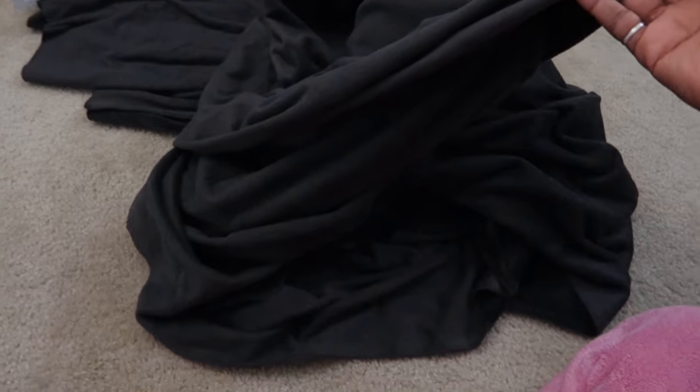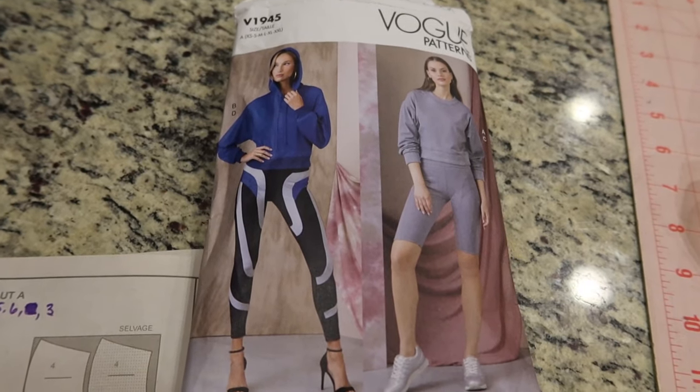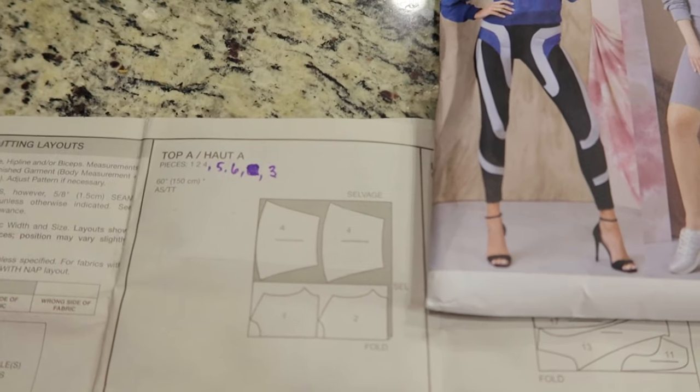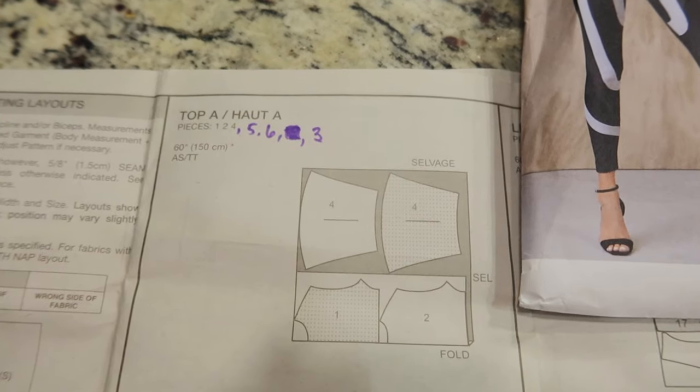Now I've finished the pants. I have a lot of fabric left over so I'm going to go ahead and make a top. I'm going to make Vogue 1945 again and I want to make the hoodie. I was going through the directions and I made a note to myself that for View A you will need pieces 5, 6, and 3.